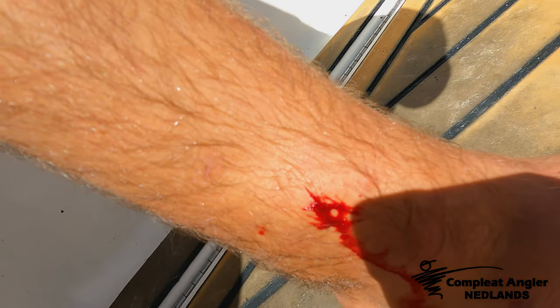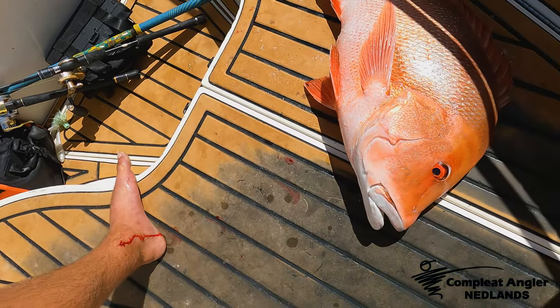Look, I don't want to hear anything about, you know, not doing anything for the cause. Trying to get good photos and good video with the hooks in with the fish - because this happens. That was hook in with a good 10 kilo plus red attached. So yeah, I don't want to hear it. I did it for you.